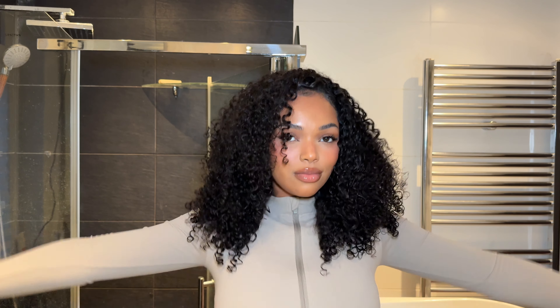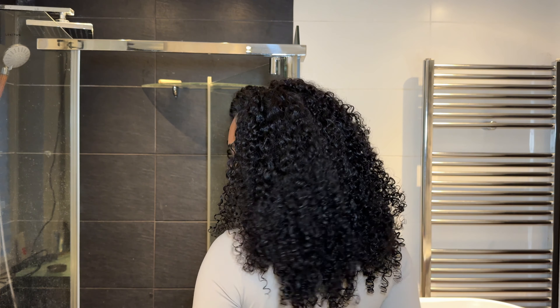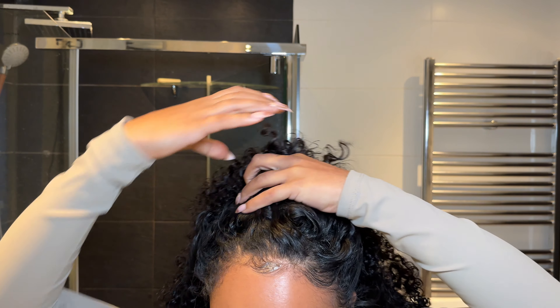Hi lovelies and welcome back to my channel — it's been so long! As you can see from the title, I'm going to show you how to do this very easy, super natural-looking, juicy bouncy delicious flip-over method using only clip-ins. If you'd like to know how I achieve this look, please keep watching.